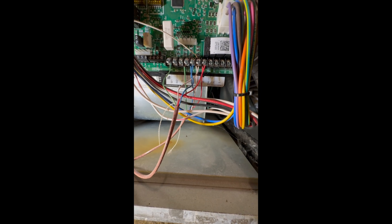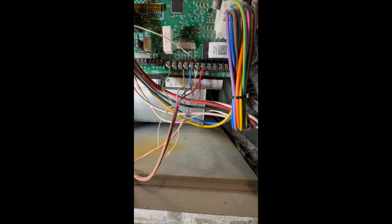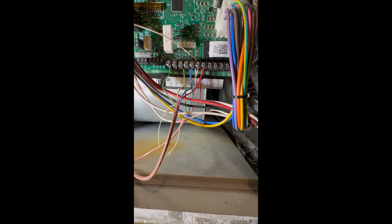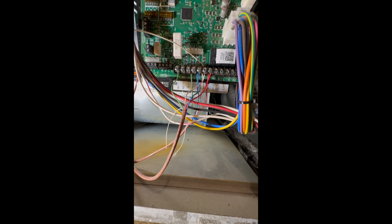I wouldn't say play around with it — I don't like to use that term loosely — but this is what I did. If somebody says this is going to burn out something on your furnace, please let me know in the comment section, or let me know if there is a better orientation for these wires so that I can prolong the life of this furnace, because I know they're expensive. Anyway guys, hope this helps somebody out there, because it seemed to help me for now. Thanks, have a good day.